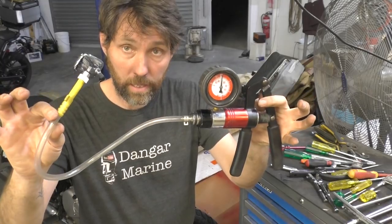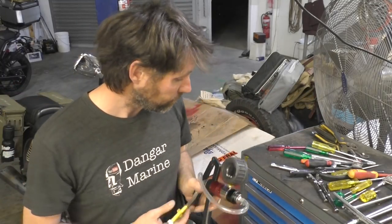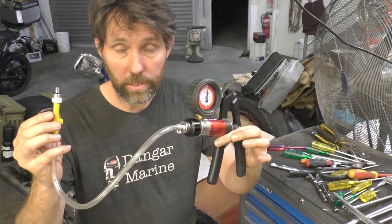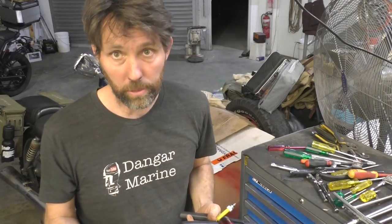So the next drawer is actually the outboard-specific stuff — the drawer I probably should have made this video about. In no particular order: this is the gearbox pressure testing tool that we put in the last video. Really, really handy — pretty much every service I'd be using this tool once I'd drained the gearbox oil to check whether there's a problem with the seals.